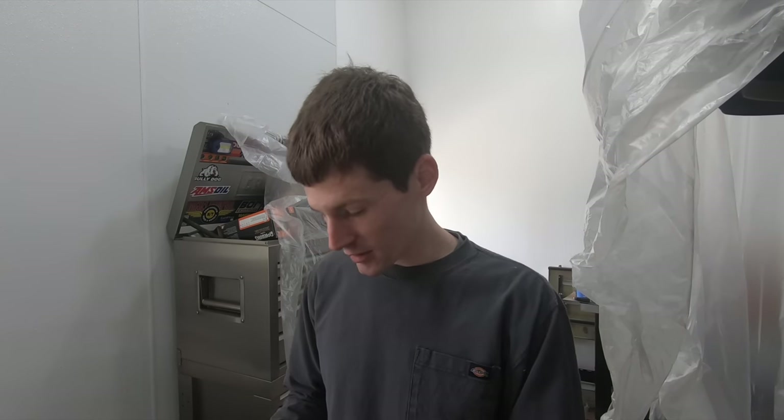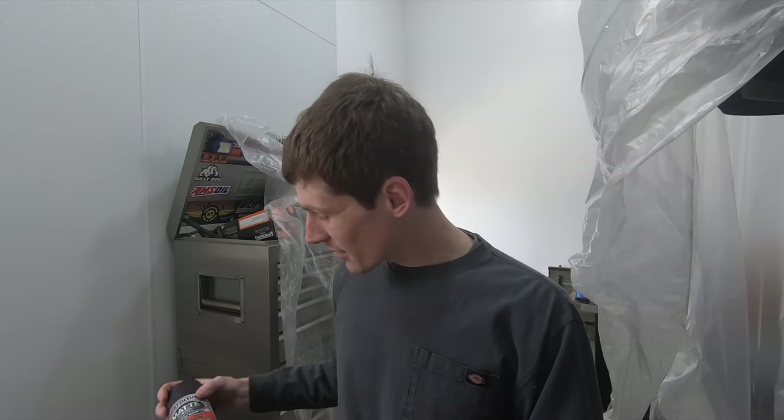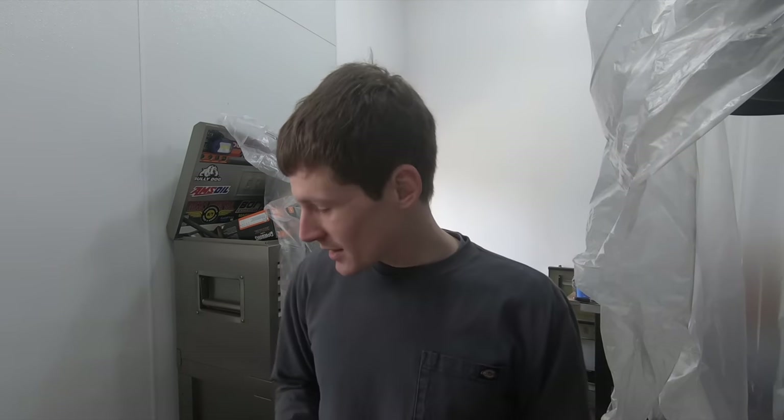Before we dive in and I show you what paint I'm going to use, we need to have a little discussion. I've already seen comments telling me I should be using this paint instead of that paint. At the end of the day, if you want to use KBS or Rust-Oleum out of a rattle can and you get good results — fantastic. Just because I'm using something different doesn't make either of us wrong if we both get good results.